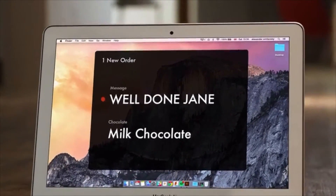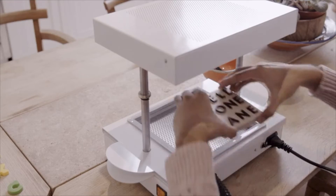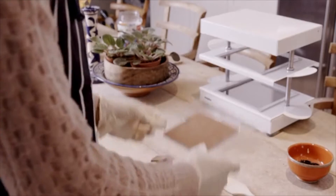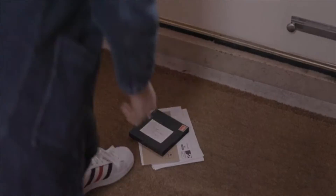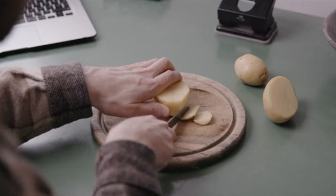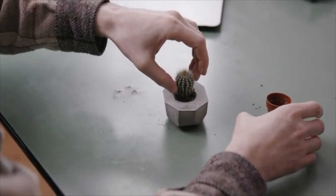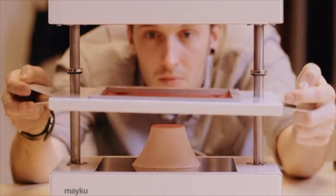Start a business from your kitchen table. Use everyday items to customize your creations. Work with different materials, even chocolate, so you can make professional-grade products good enough to eat. Sometimes you don't want to design something from scratch. Explore our online library of projects to see what other makers around the world are sharing. Even use maker machines like your 3D printer with the Form Box.